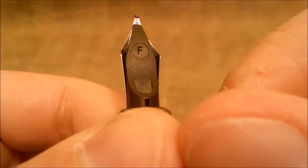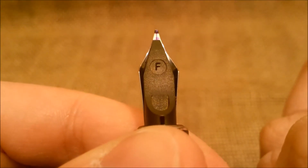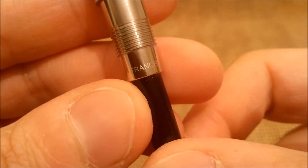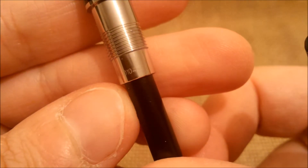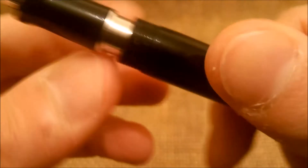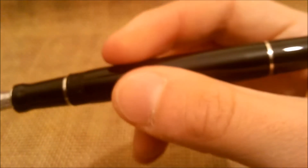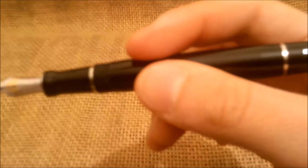Underneath we have a flat feed with no visible fins. The nib grade is F. Inside the section, the threads are made of metal, as you can see. It also has a serial number — we don't really know if this is a serial number or some kind of date code. If any viewers know what this is, please tell us in the comments; we would like to know more.